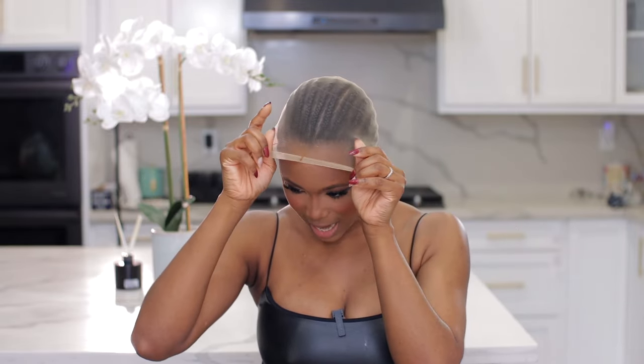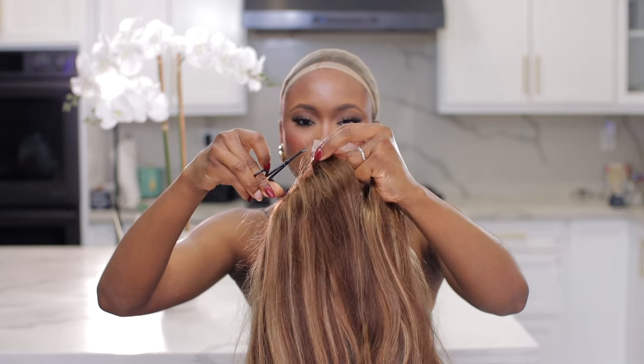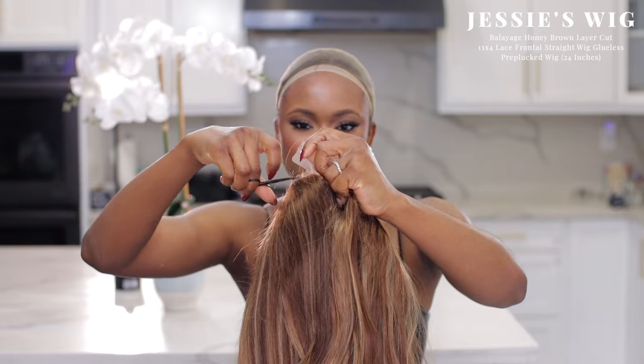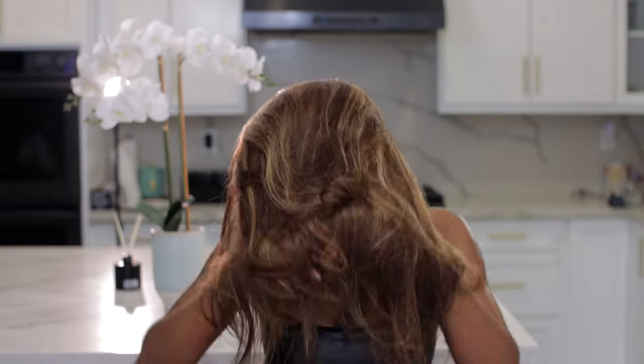Starting with my hair weaved back, I'm going to use the HD wig cap that came with the wig to get my hair out of the way. Before I put it on, I'm going to cut off the excess lace at the back since we won't be using it. I like to adjust the band so that when I put it on it feels tight and snug. Just put this on — perfect, I love how tight it is.